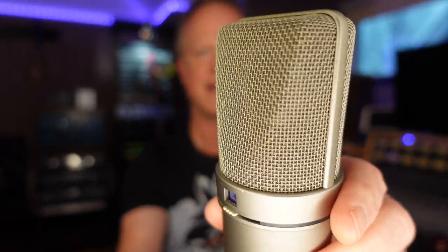A little bit of nerdy information: when I hold this up really close you can actually see the capsule in there. Switchable mics like this have a front and a rear capsule mounted onto a central plate. That's what's happening in there — there's a front and a rear capsule, and the polar pattern, as you switch it, is giving you various combinations of those two capsules in conjunction with one another.